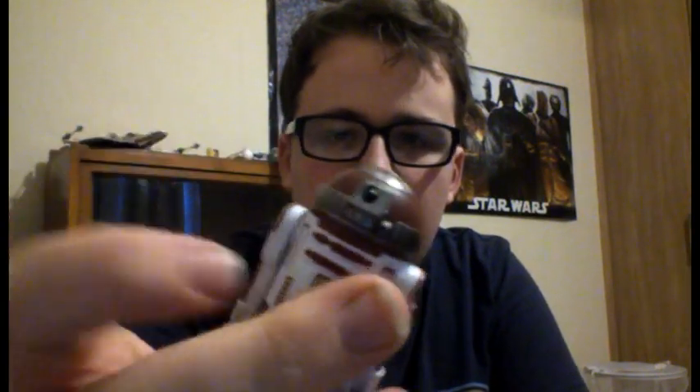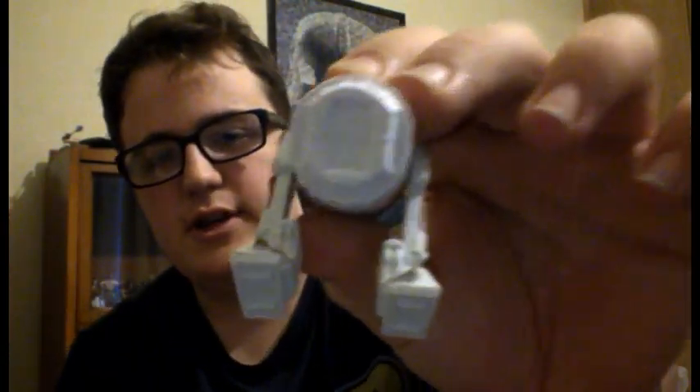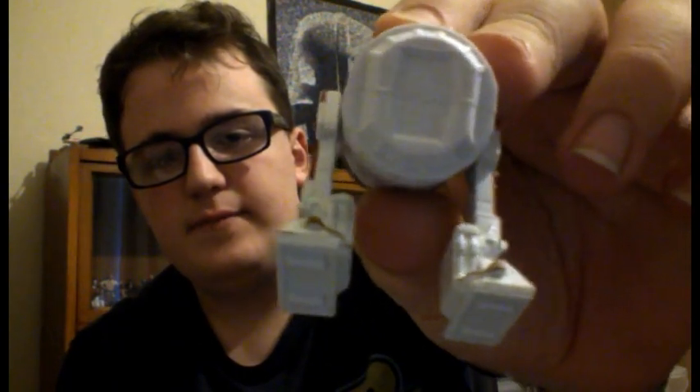Like most Saga Legends, there's really short articulation. There's a swivel dome and swivel legs, but no articulation of the ankles or any third leg that comes out the bottom — it's just a stand.